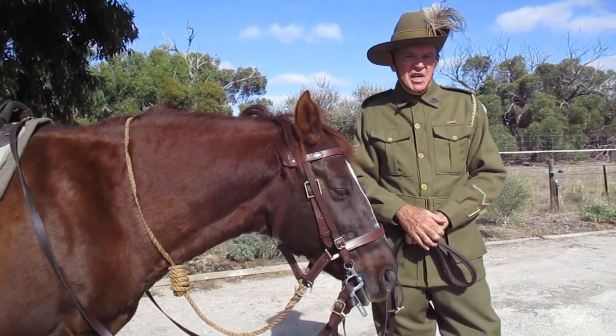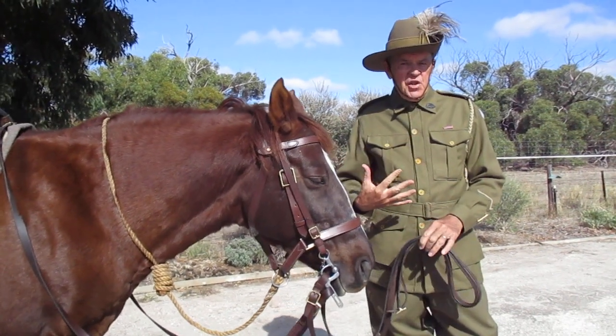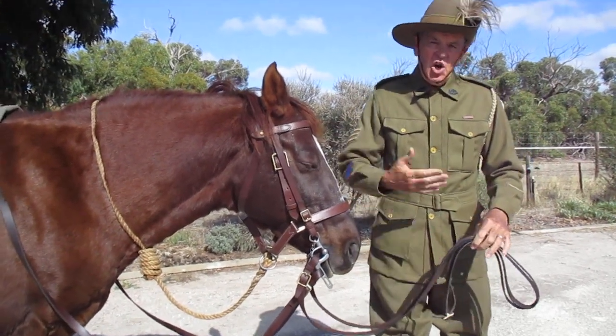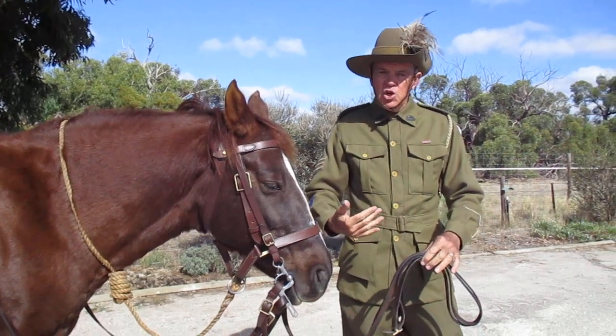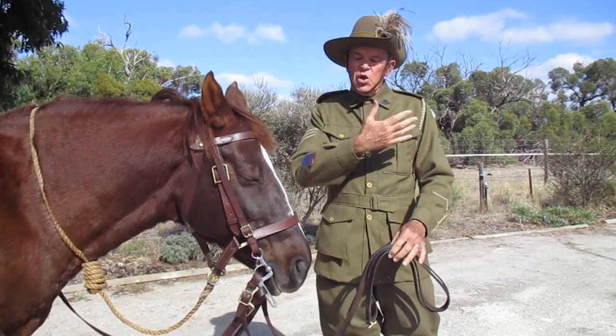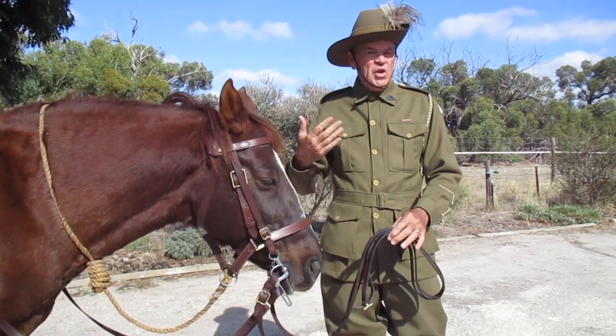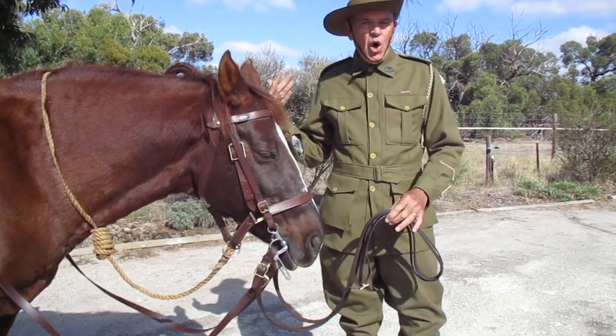G'day, Trupa Cody and Steve. Quick video — the uniform and what's it all about. This is the 1914 uniform and what you'll see on it as we go over is what the uniform looked like by the time the war ended.